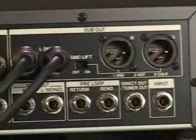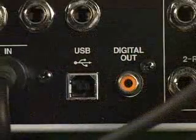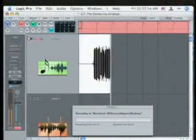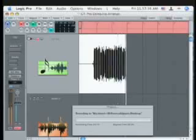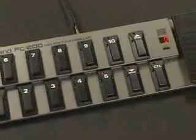It's got analog inputs and outputs — it'll hook up to a guitar rig or any studio. It has digital outs, USB. You can even use this as your audio interface for your computer. Talk about a killer guitar plug-in. It even has MIDI inputs and outputs to use with an optional FC 200 foot controller. How cool is that?